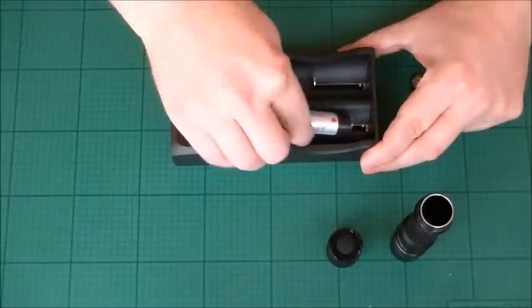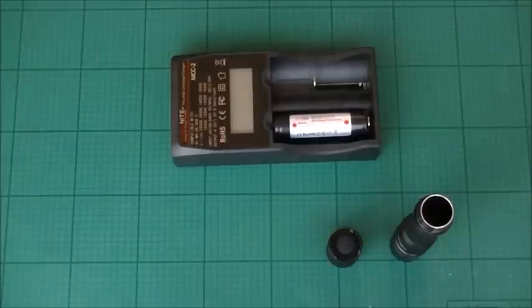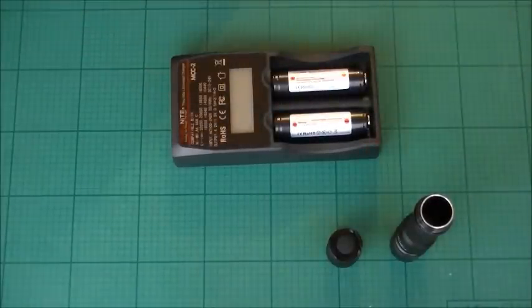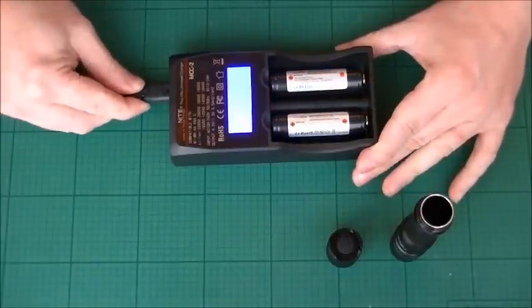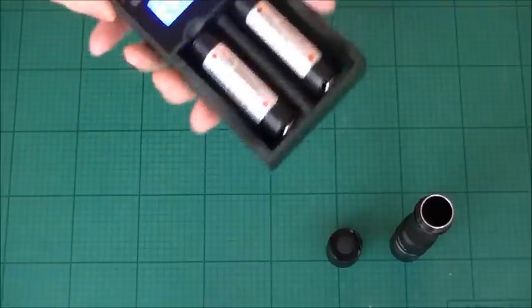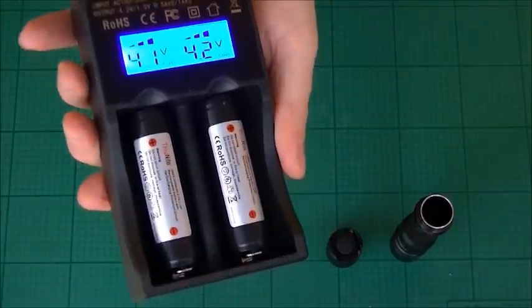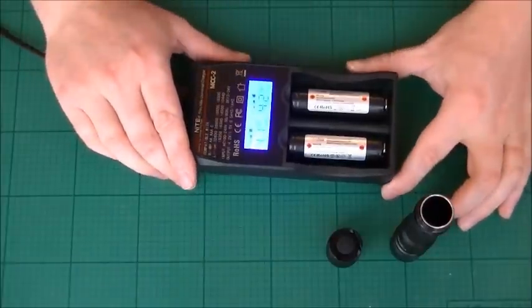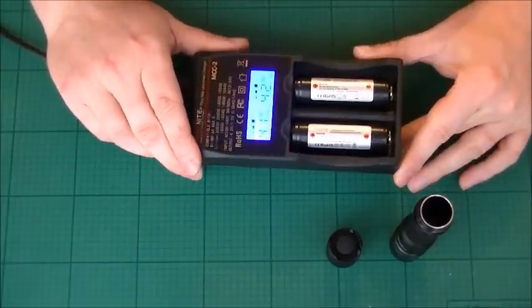There we have it — there's the charging unit, nice and straightforward. You've got to make sure you've got the polarities the right way around when charging. There we go — we've got a true reading of the power that lies within the cells.